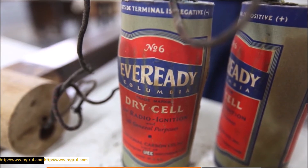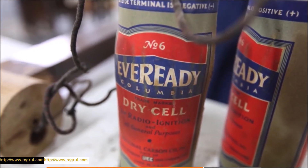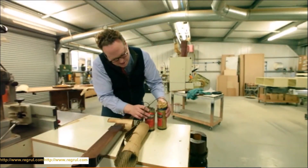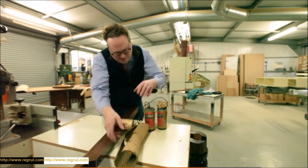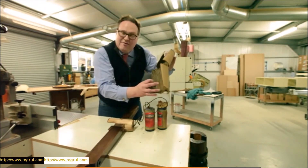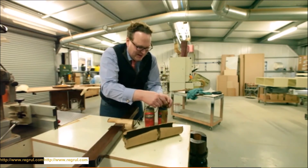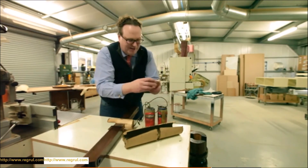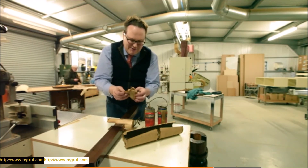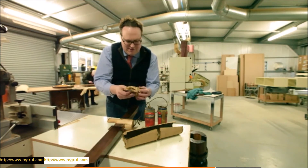The batteries were packed in with newspaper to protect and separate the two batteries, which were stacked on top of each other, with original cardboard from the same period. This might require a bit of ironing — let's have a look. This is very exciting. We'll try to do this very carefully.